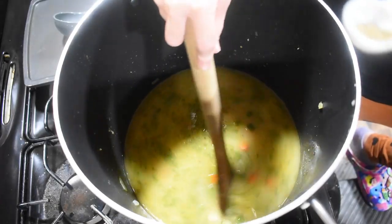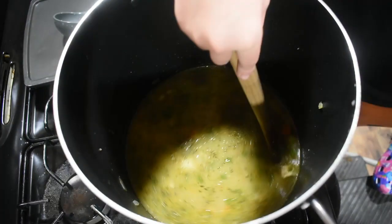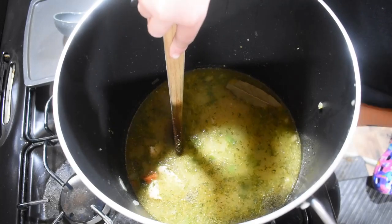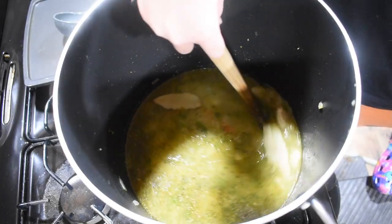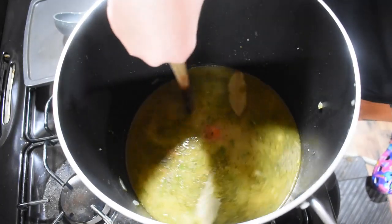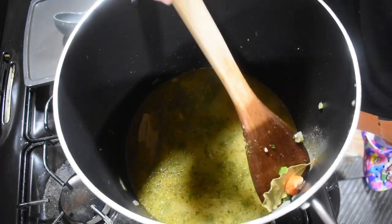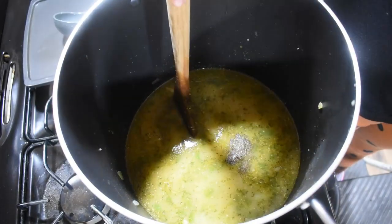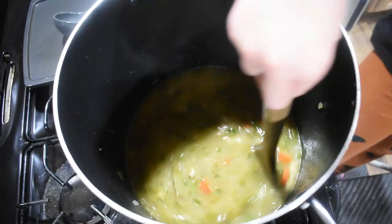We're going to add half a teaspoon of oregano, half a teaspoon of thyme, and two bay leaves. We take these out before we eat it — they're good, they're just for seasoning. They're also good to keep the critters out of your rice and dry beans in storage. Isn't that just weird to put leaves in our food? Half a teaspoon of pepper and about a half teaspoon of salt. I love salt.